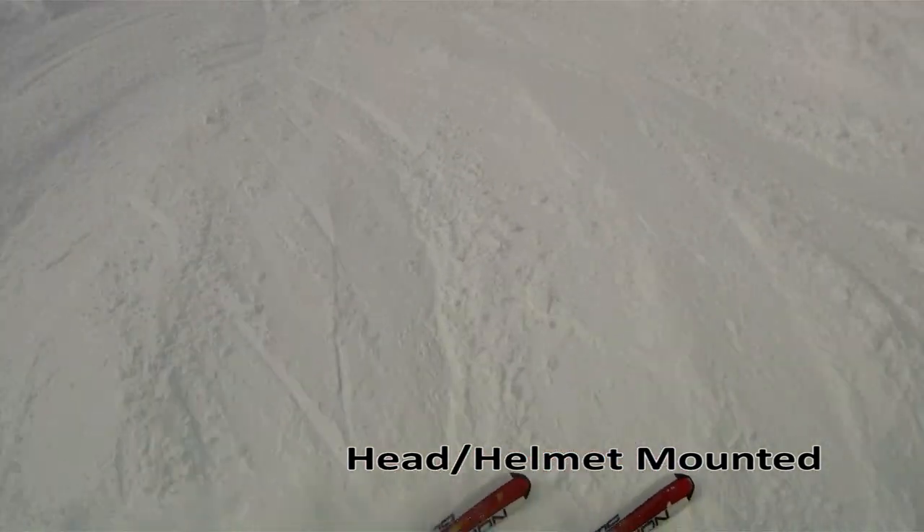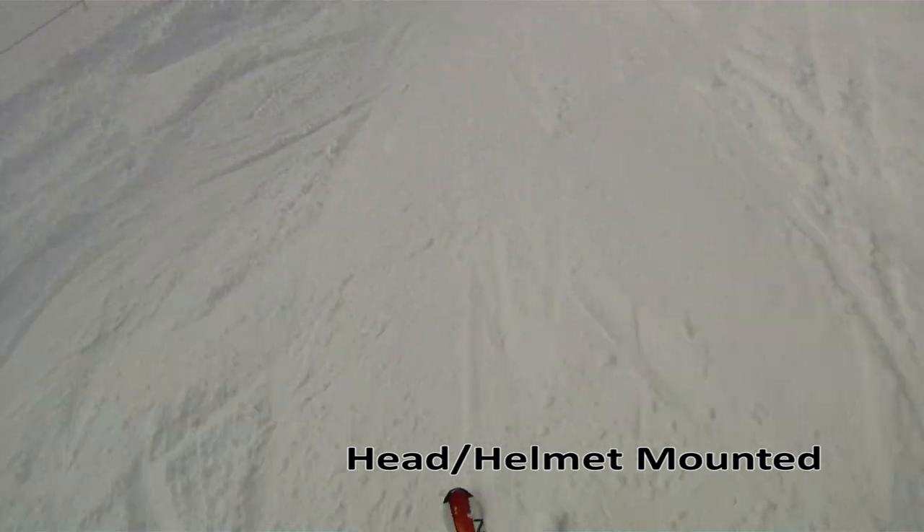I also don't like when you turn your head, and sometimes I don't like how heavy the camera is on top of my helmet.